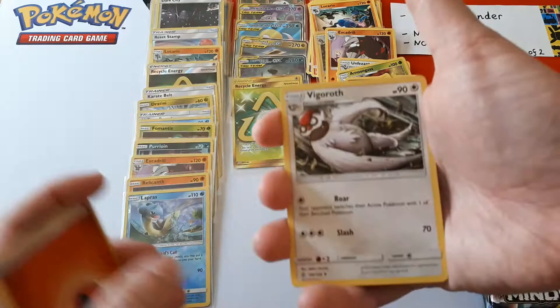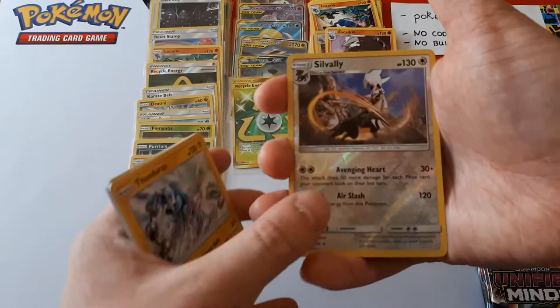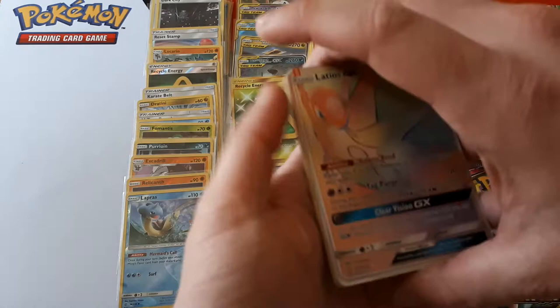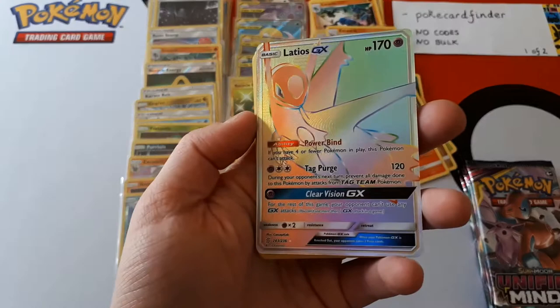Murkrow, Snover, Dratini, Fire, Vigoroth. What do you know — Thundurus. The reverse is Silvally and the rare — oh, what is that? I can't see it from there. We're just going to have to go for it. The rare is — oh wow! It's a Latios GX Hyper Rare! That's lovely. That card looks amazing.